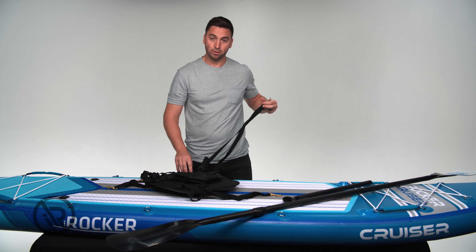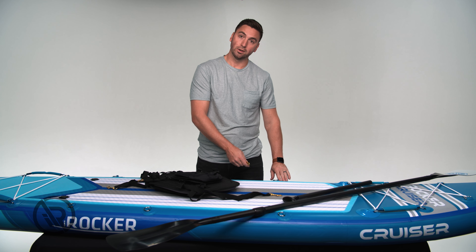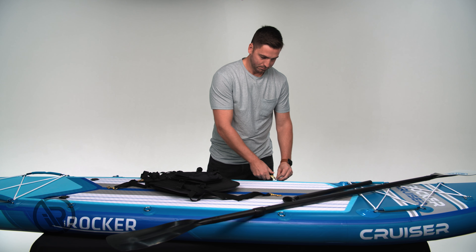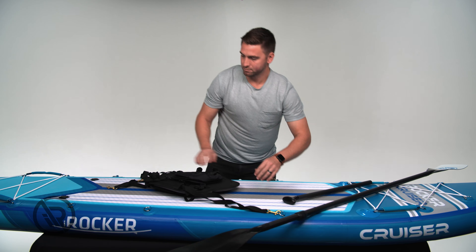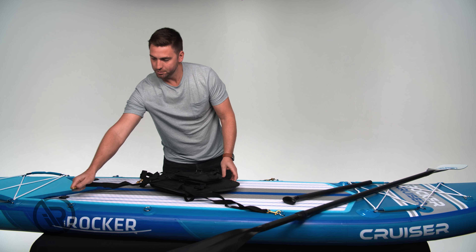We're going to connect the two front clips to your front D-rings, and the two back clips to your back D-rings.